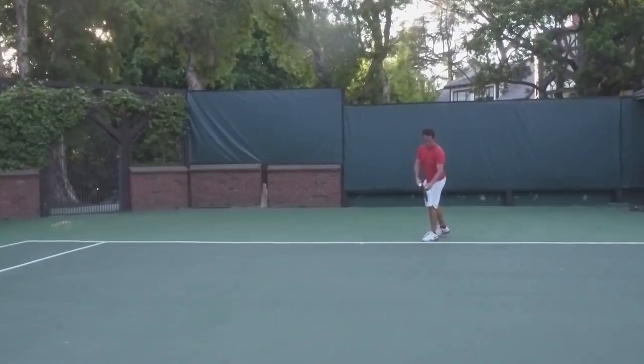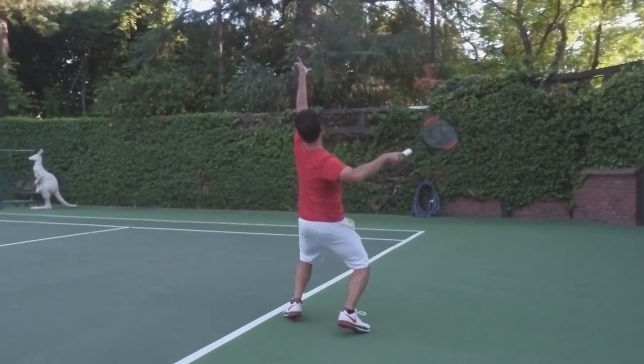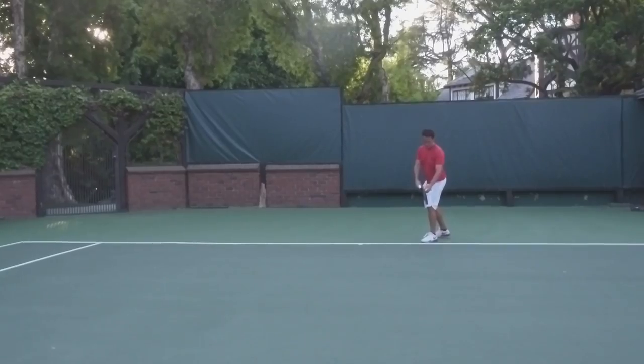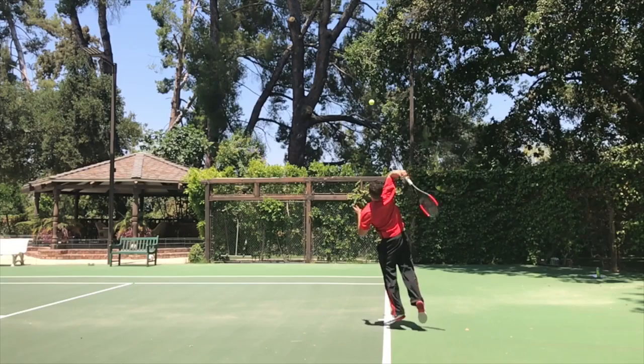This one's the X factor for creating a ton of spin: hold your coil longer. A lot of people do a great job getting into their coil — knees bent, hips rotated away from the court — but as they get ready to hit, they come out of their coil too soon, which leaks power. Keep that tension as long as you can, so as you release it, come up out of your legs, and uncoil your body, all that power is released right into the ball. Hold your coil longer and you're going to be ripping the ball with a ton of spin.